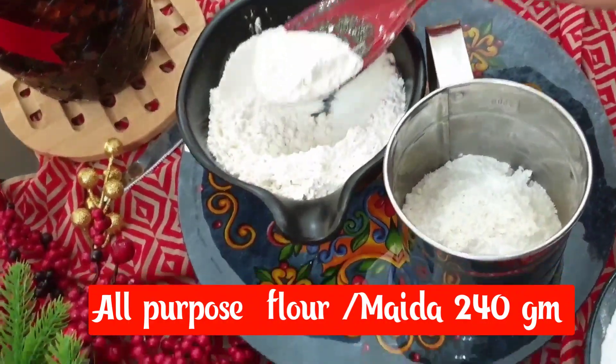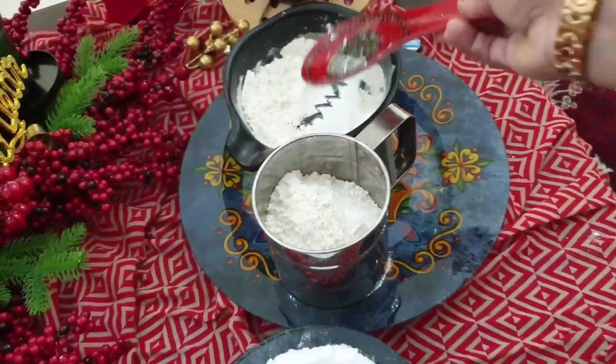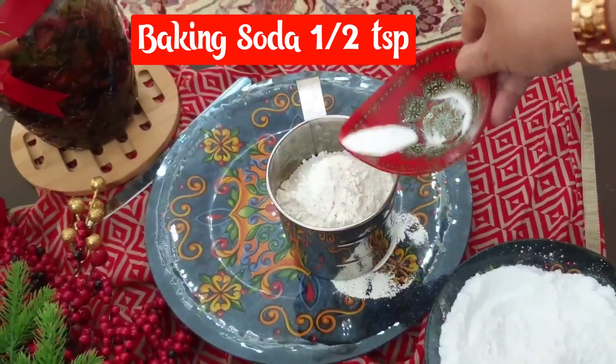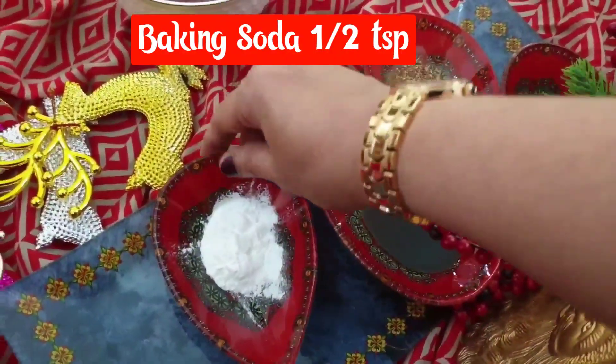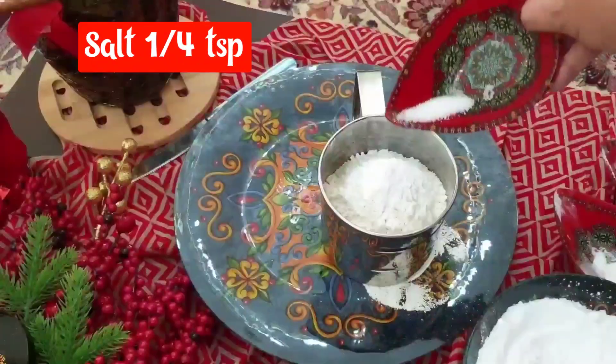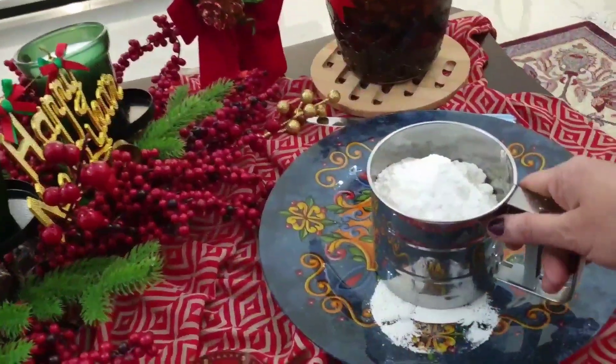All-purpose flour is 240 grams. Baking soda, half teaspoon. Baking powder, 1 teaspoon. Salt, 1 teaspoon. All-purpose flour.